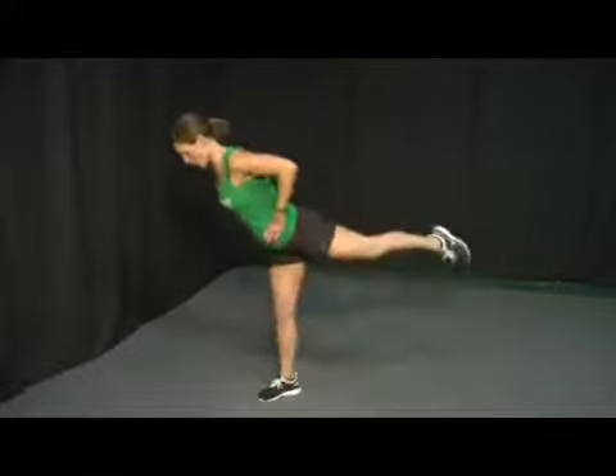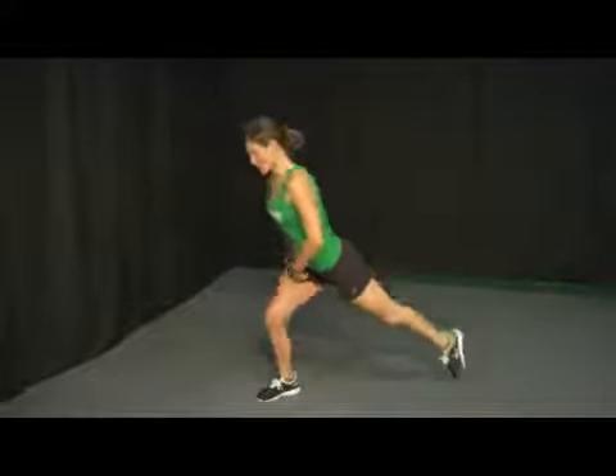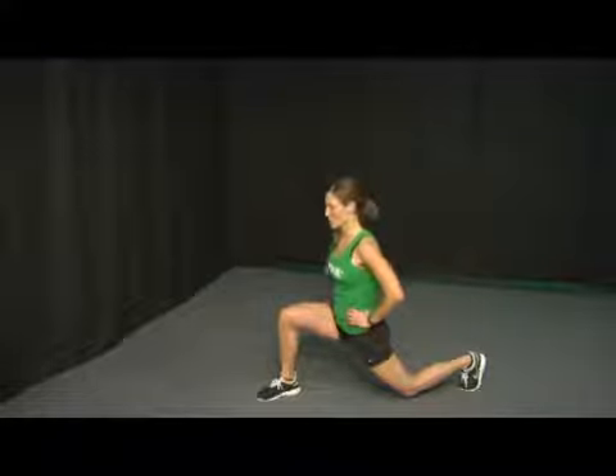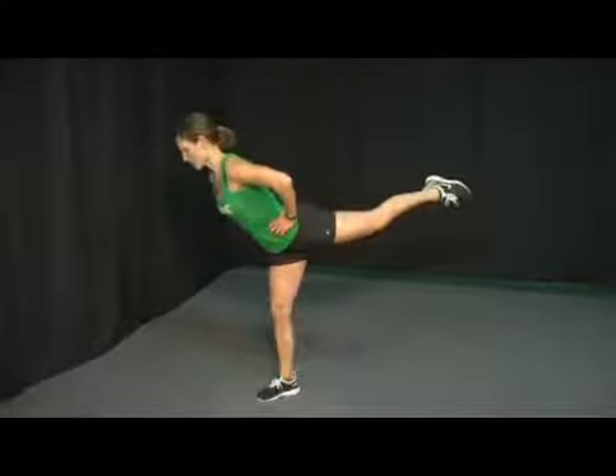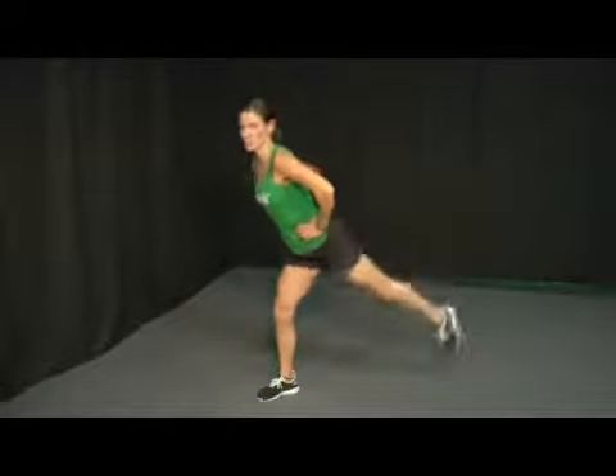Your body weight is actually going to transfer over that front leg. Don't lock out your knee or put pressure in that knee joint, draw back down. Just keep those hands tight on your hips. Lift and then lower back down. Think about extension through the tips of your toes.